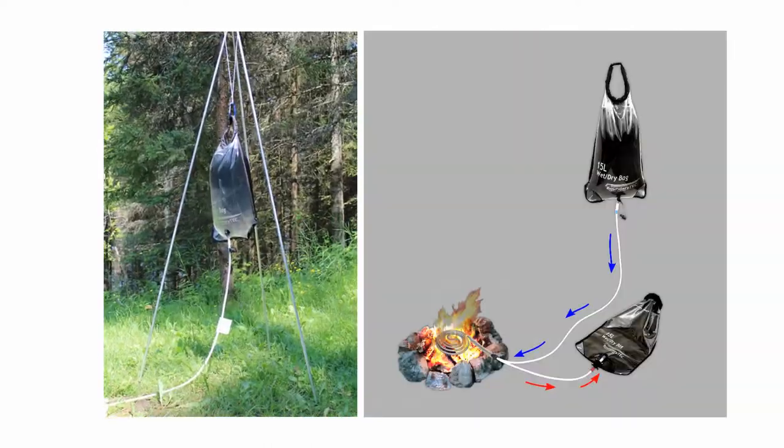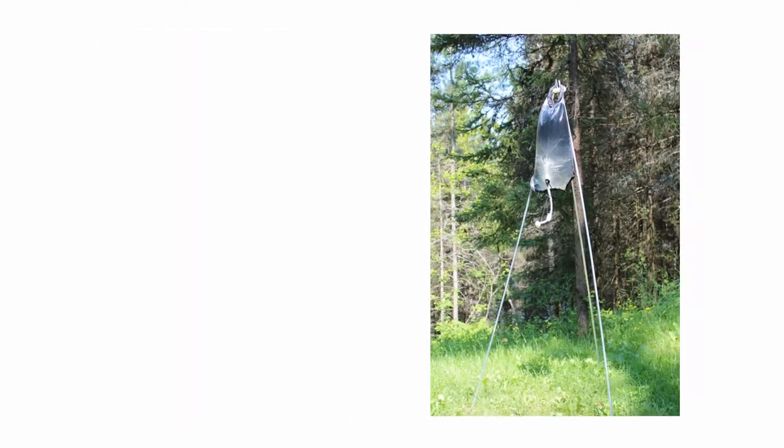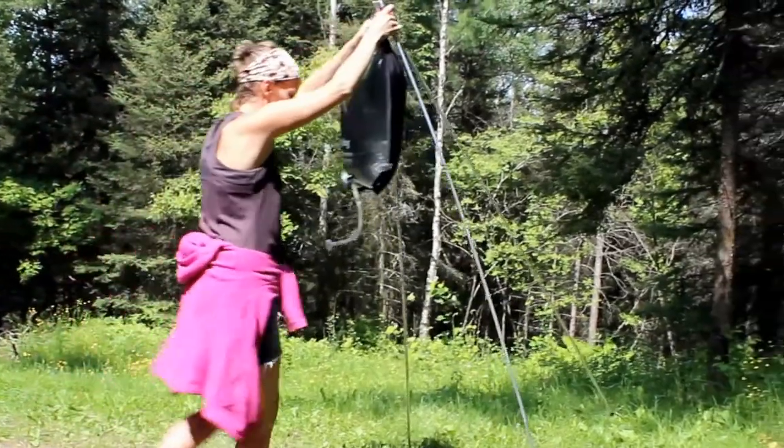The tripod has two hanging positions: a lower position for heating water with our shower coil system, and an upper position for showering. The 15-liter bag can easily be lifted into position using the technique shown here.